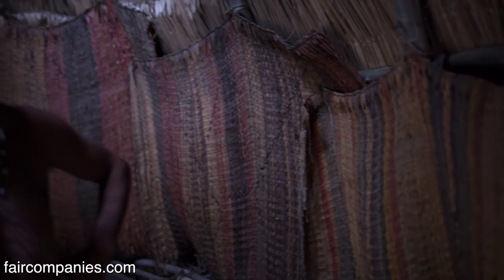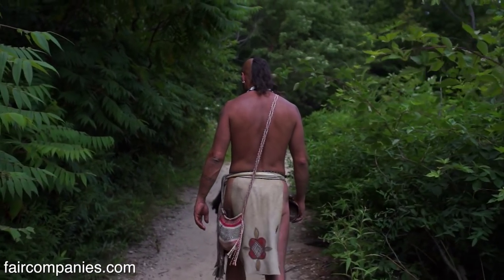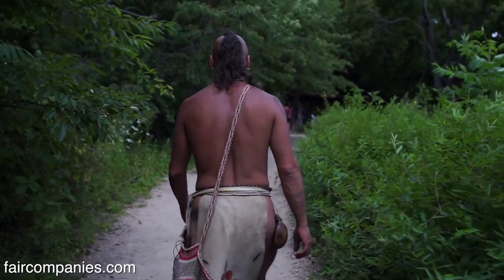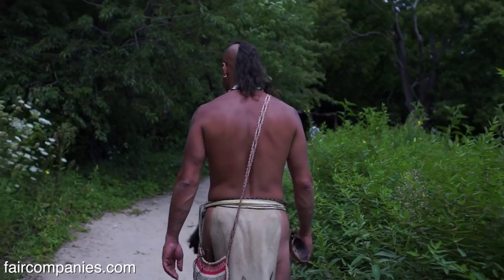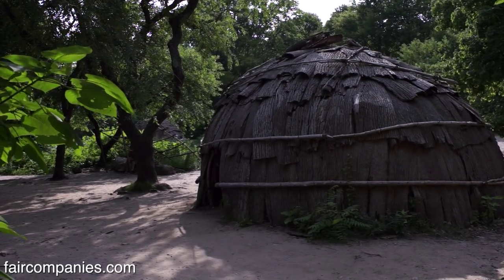A mat like this today takes a staff member three to four 40-hour work weeks to create, but they last 20 years. It was said that a man or a woman worked four to five hours a day to sustain a family, and the rest of the time was spent with their family. We were matrilineal, matrilocal people. When we married, we married into our wife's family and would go live with her parents until we built a home in that community.